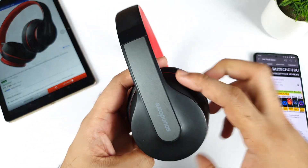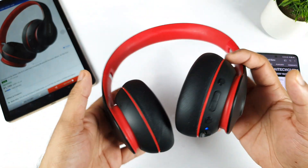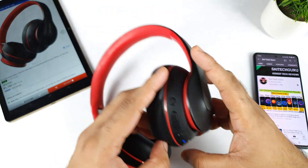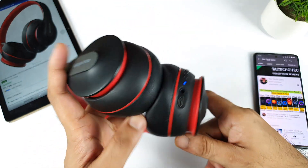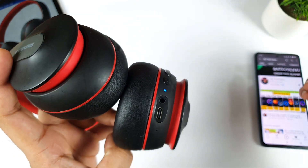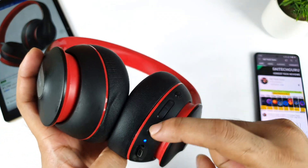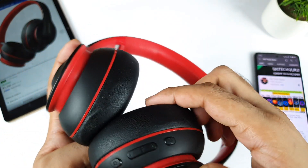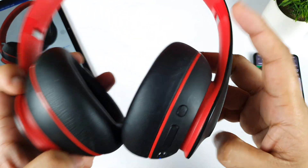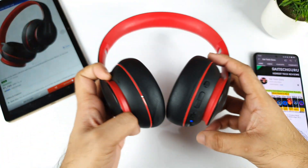You can see some scratches on the sides, which is expected after 17 months of use. We have the standard 3.5mm jack so you can connect wired, and Type-C charging, which is another advantage. There are also buttons — power, volume up and down — and a bass booster option that increases the bass, which is a nice addition.